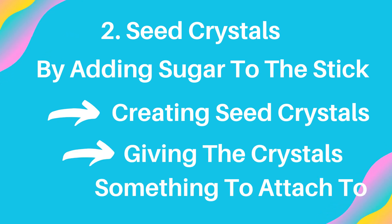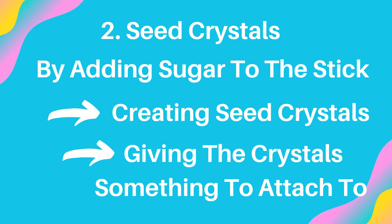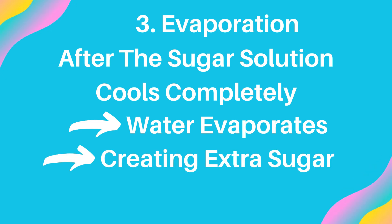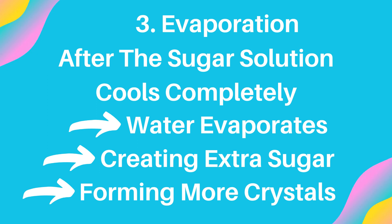The final thing is evaporation. After the sugar solution finally cools, it's still able to create more crystals because water will evaporate over time. As the water evaporates, the ratio of water to sugar changes, causing there to be extra sugar again, making it form into even more crystals. Eventually, there'll be enough crystals to make some yummy rock candy.